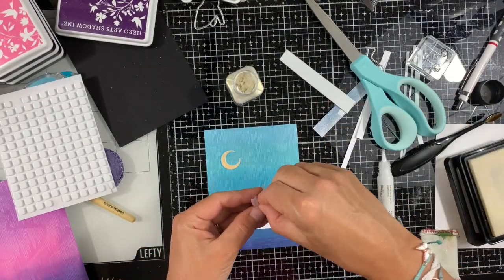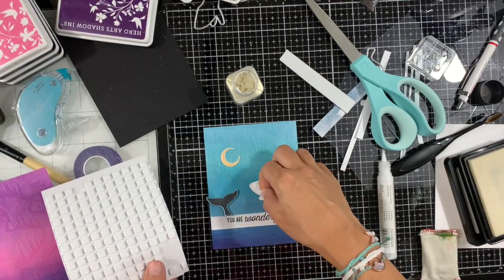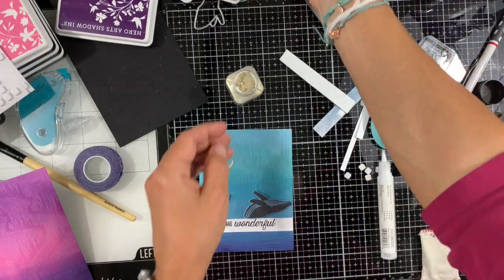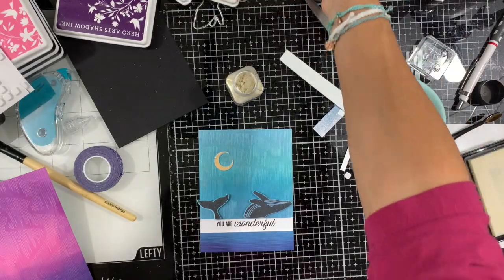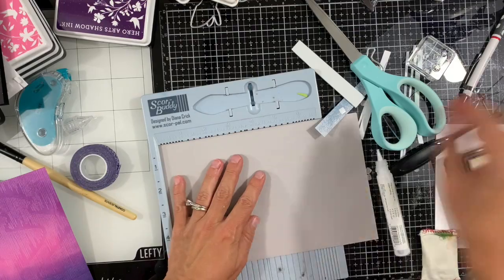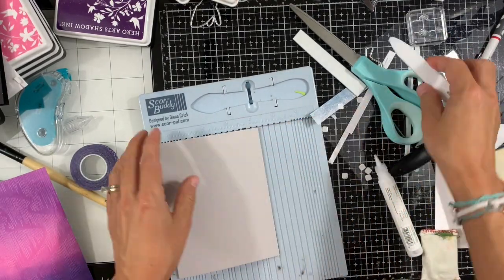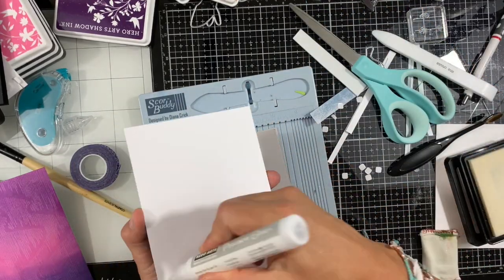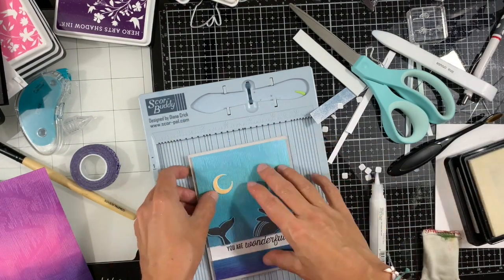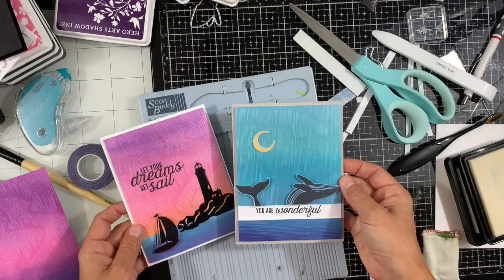I had a hard time deciding what kind of background note card to use. I went with black and white, and decided to make a pebble note card using a half sheet of pebble cardstock which measured 5.5 by 8.5 and I scored it at 4.5. I'll apply some liquid glue on the back using the Hero Arts Precision Glue, and our second card is done.